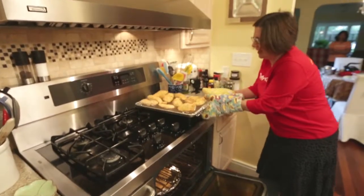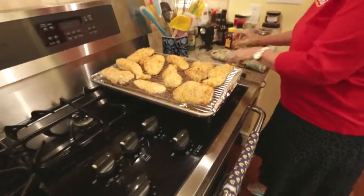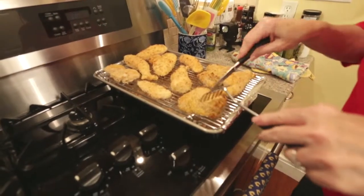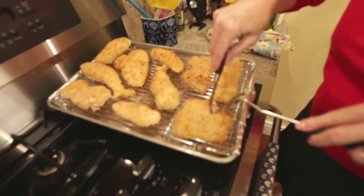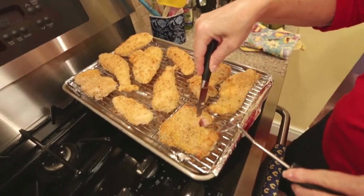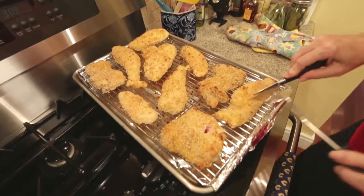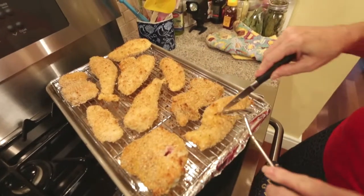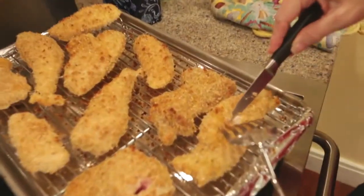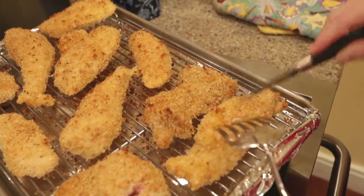I'm going to show you how to cut into a piece to see if it's done. You can check it with a thermometer to see if it's 160 degrees, or you can just cut into a piece and look. This thigh is still too pink. But look at this chicken tender — it's done, it's dry inside and all white. So, the moment of truth.